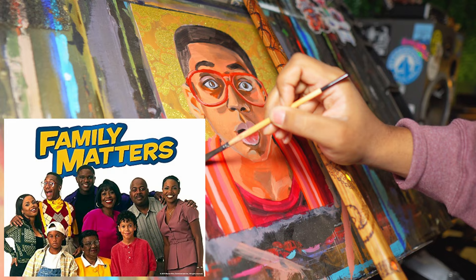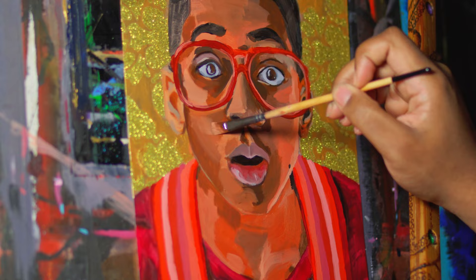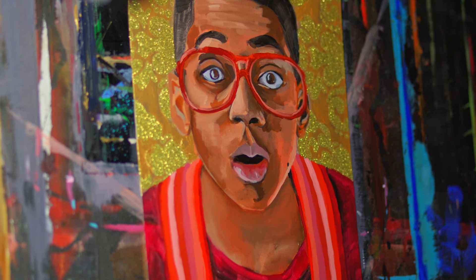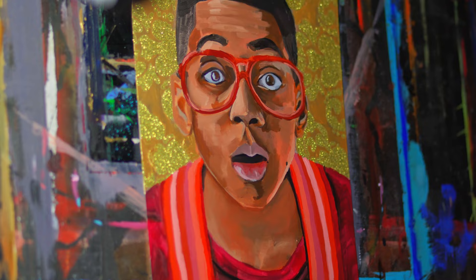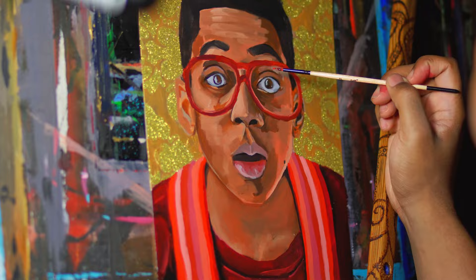Through Urkel, Family Matters demonstrated that intelligence knows no racial or cultural boundaries, empowering viewers — especially young African Americans — to embrace their own intellect and potential. The show also depicted the Winslow family as a loving, supportive unit, emphasizing the importance of familial bonds and mutual respect, facing challenges together with resilience, humor, and unwavering love. As one of the longest-running African American sitcoms in television history, Family Matters left a lasting legacy of representation, empowerment, and positive portrayals of Black families.